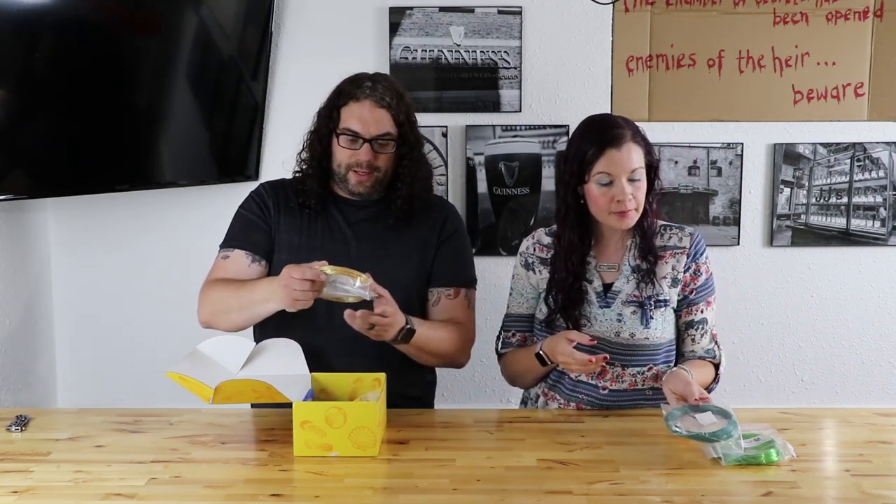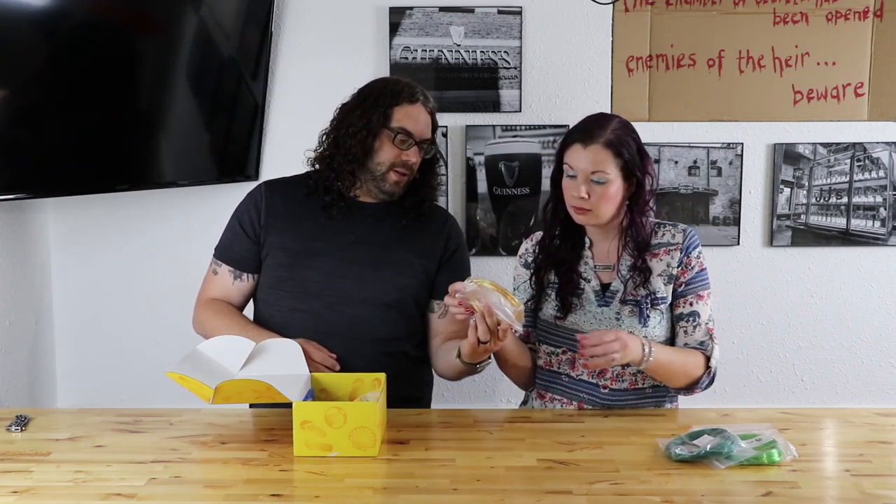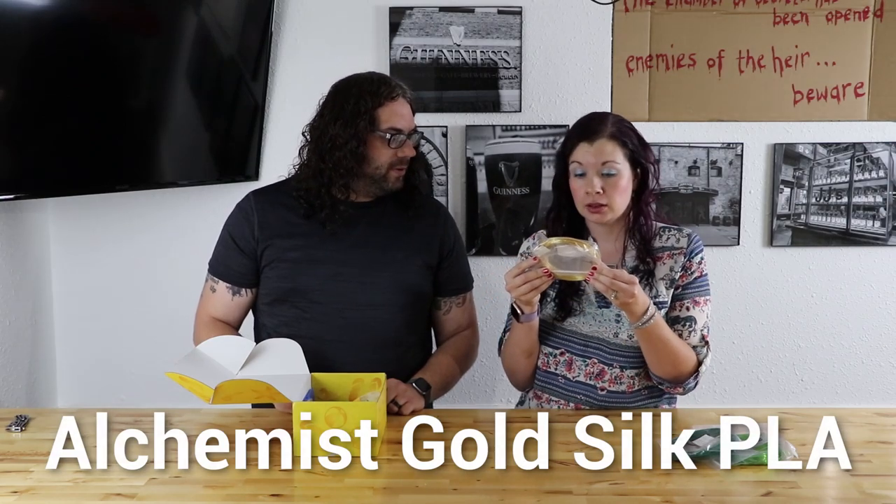Next, we have some Snow Labs. Now that is cool. That's a silk — an Alchemist Gold Silk. Nice. Lovely. That's going to be fun to print with. Now we can do something sweet.